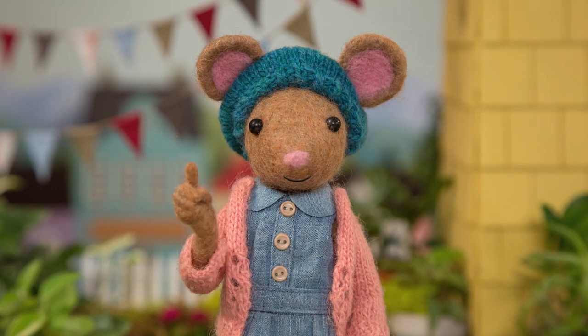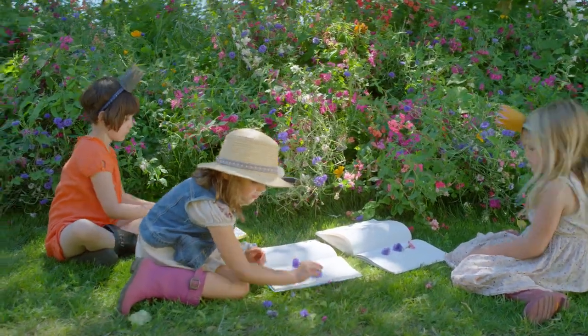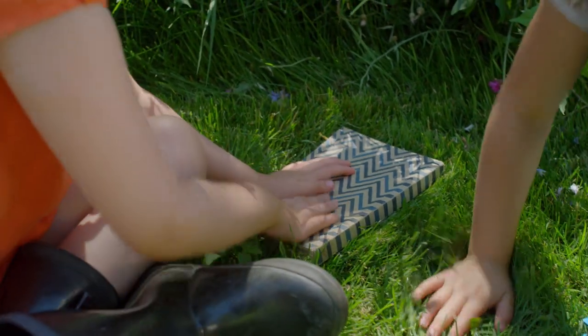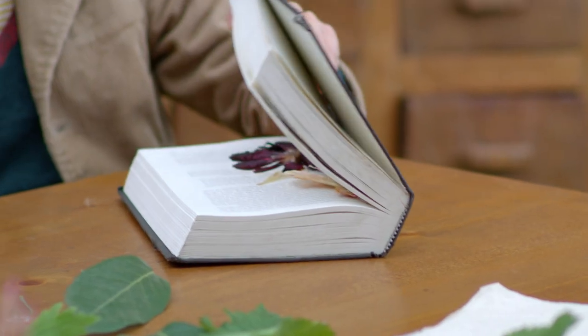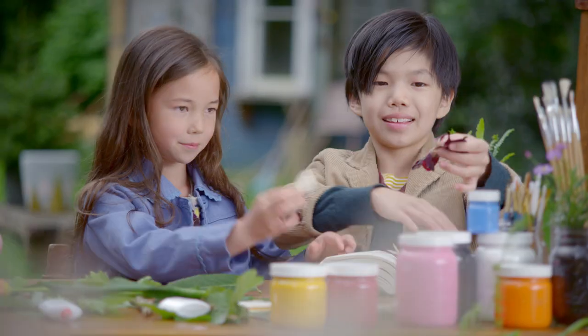Step one: head outside and collect some flower petals. This craft is best if the flowers are pressed. Place some flowers and leaves flat inside a heavy book, close the book, and then leave it for a while. Look at these flowers that I pressed — they're perfect.